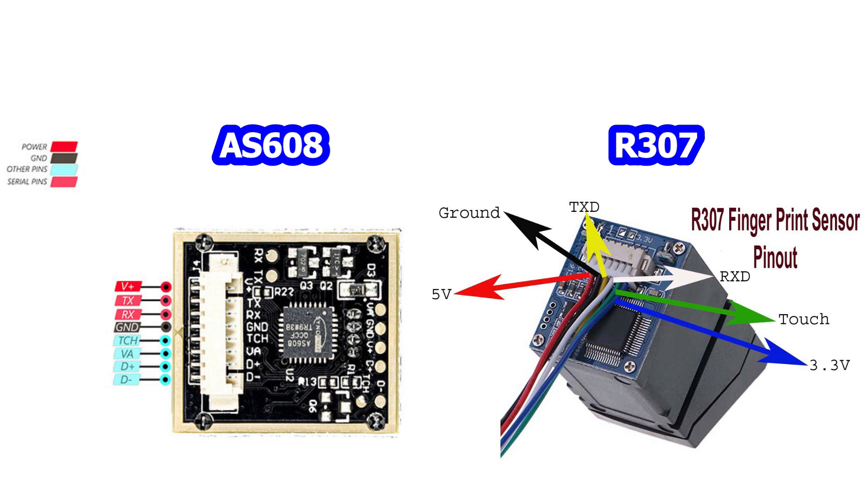Both the AS608 and R307 sensors will work for this project. The only difference is the pin details on each sensor, so please check your model and connect the pins properly.